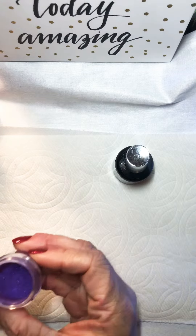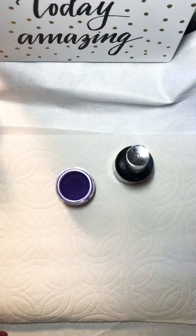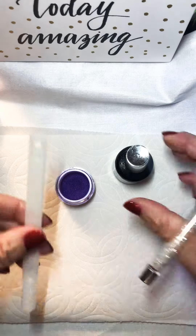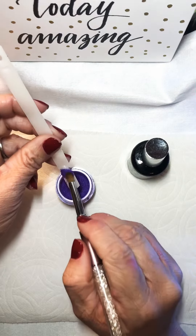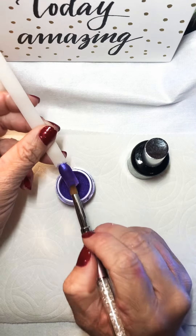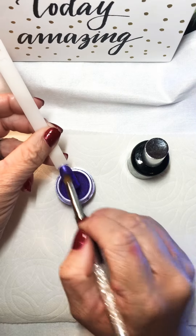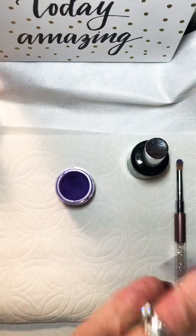I'm just going to show you a basic application — I'm going to use our purple pigment. After that comes out of the light, you are just going to take it using the pigment brush and dab the pigment right into the nail and brush it down.